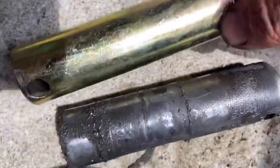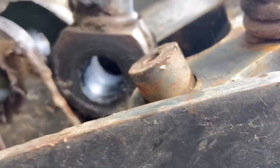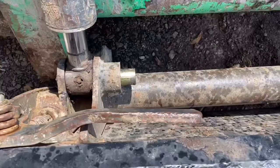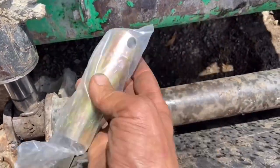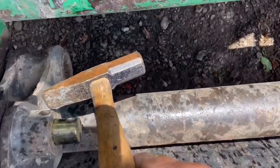The new pin definitely looks more robust than the old pin. Let's take a look inside the sleeve — is there a bushing in there? I don't know, we'll have to check it out. It's not going to hurt anything to go ahead and put this new pin in. The old pin slid out this way, so I just grabbed the new pin with the bolt side on that side and stuck it in here, making sure that these holes line up so you can put your bolt through.